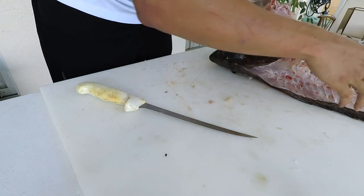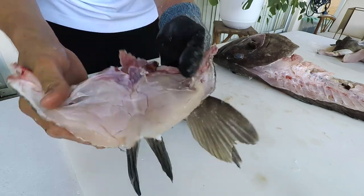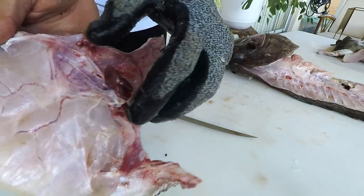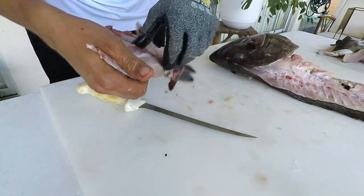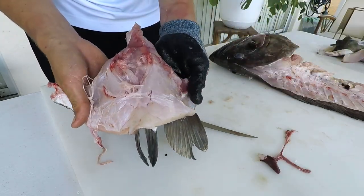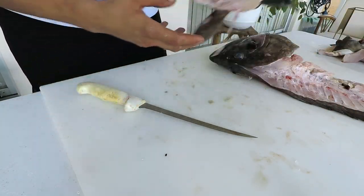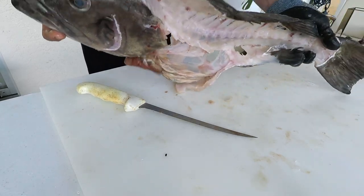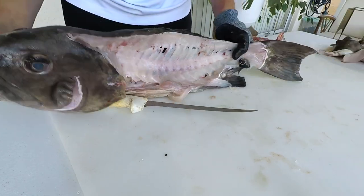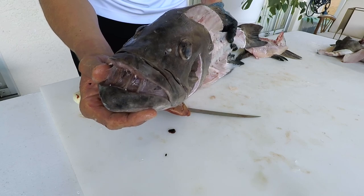So this is what they call the grouper collar, or the throats. That's actually the heart right there if you want to see what a grouper heart looks like. Clean it up, and you can cut it down the middle to make it a little more flat. And that is a fully filleted grouper — very little waste. If you want to get extra fancy, you can make a stock out of the head or the bones and make some fish head soup. Thanks so much for watching — see you next time!